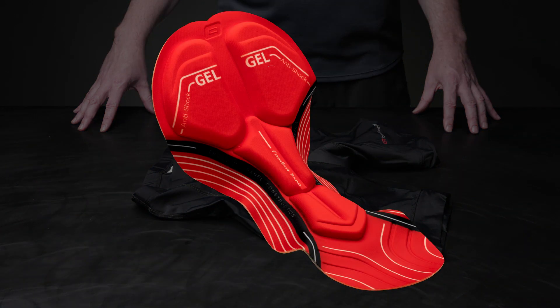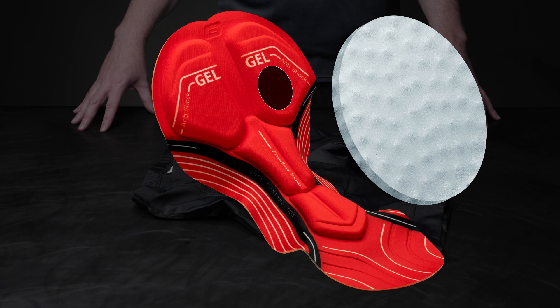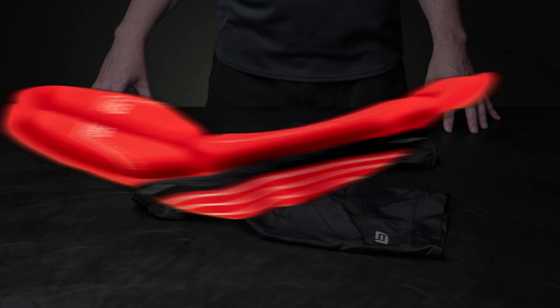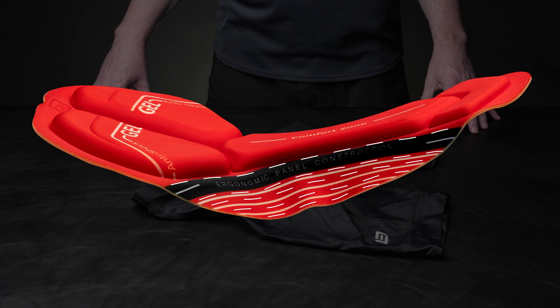At the center of the Endurance Short's design is the gel chamois. To protect you from road shock and vibrations, we use special gel inserts at the main contact point. The large central channel improves blood circulation and reduces the chance of numbness. The pre-formed wing shape contours to the body to ensure some much-needed protection.